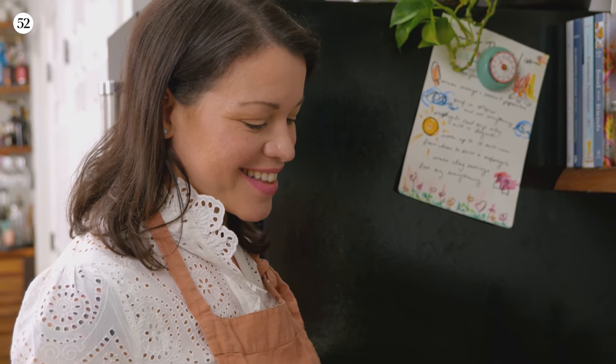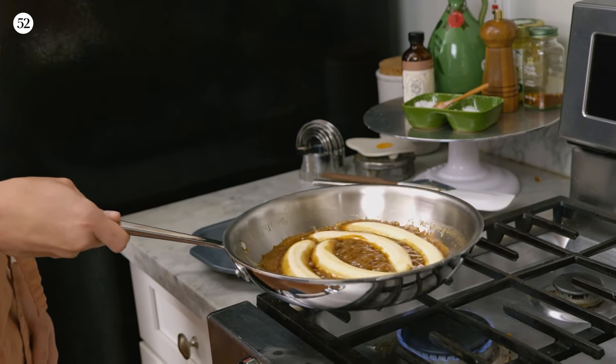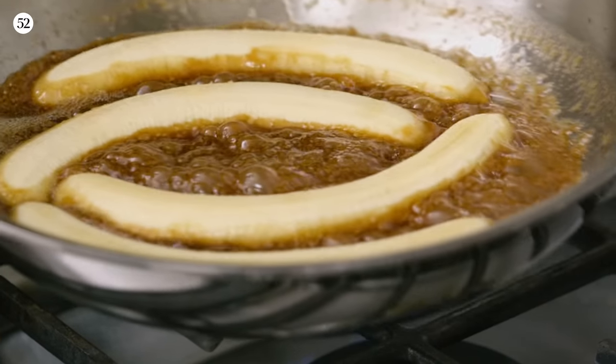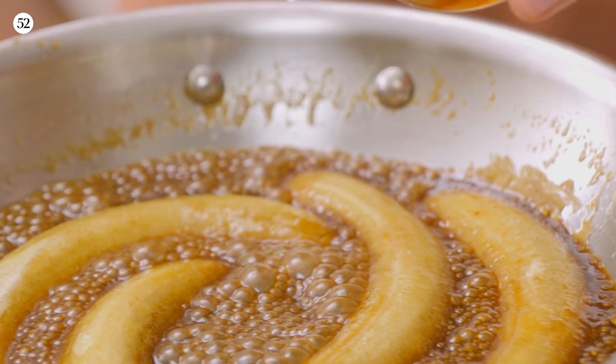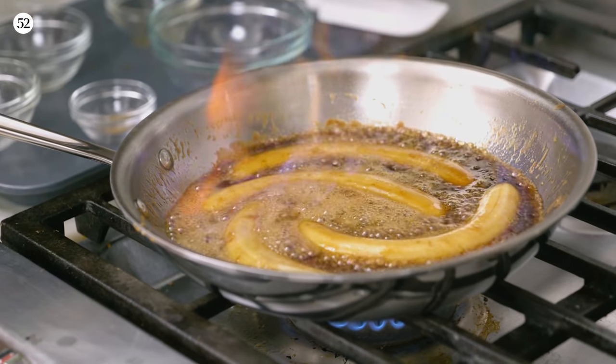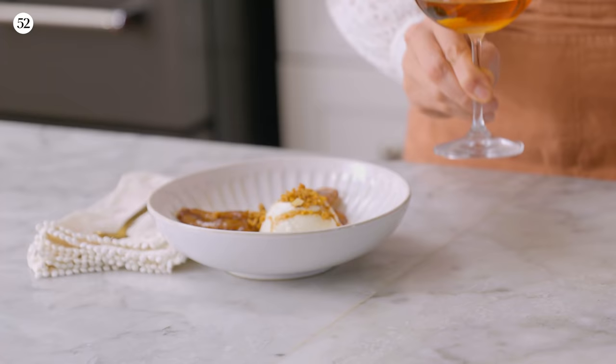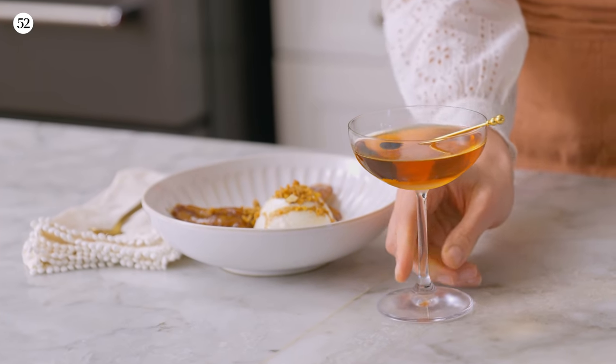I moved from California to New Orleans about seven years ago, and I miss all of the smells and all of the sounds of my family's kitchen. But making recipes that my family used to make, recreating them in my own kitchen, reimagined, is like my little way of bridging that gap between California and New Orleans, because this is the smell of my dad's kitchen.